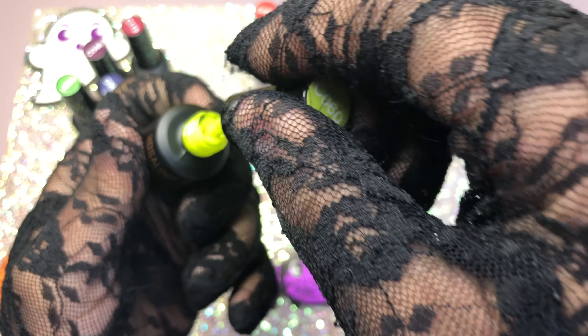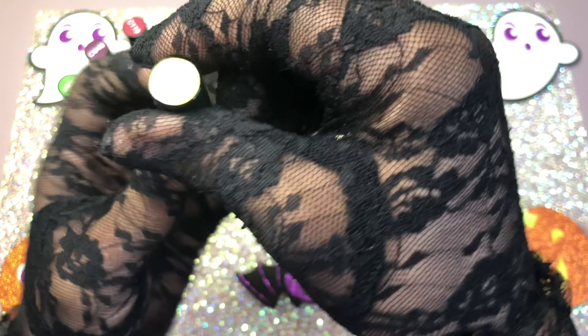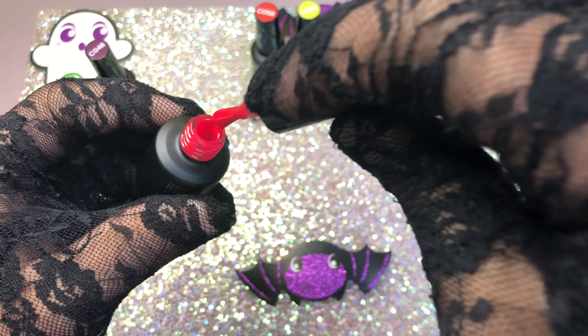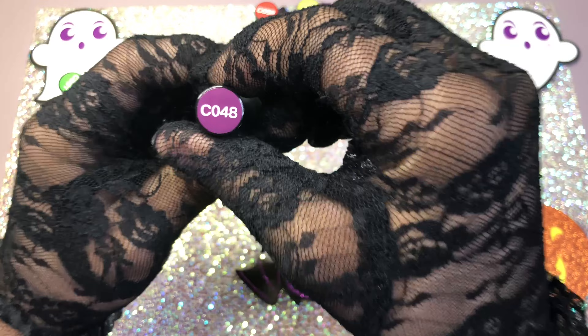I'm going to the hospital soon because of my health, so I wanted to put something out very quickly just in case, but I'll be coming back in time to finish editing the rest of the videos. I really love these colors and you can find them on Amazon — I'll be putting everything in the description box as usual.